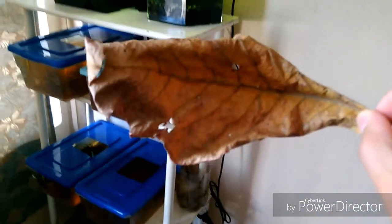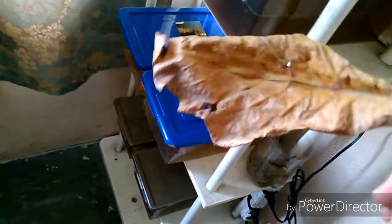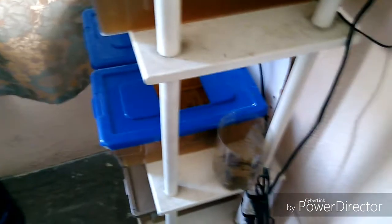Estaremos hablando sobre cómo se utiliza, para qué es y toda la información de ella. Como vemos, es una hoja que ahorita está un poco arrugada y tiene una forma ovalada. Comúnmente la utilizamos en acuarios, por ejemplo para betas, como aquí en el canal. Esto es un acondicionador natural que añadimos.